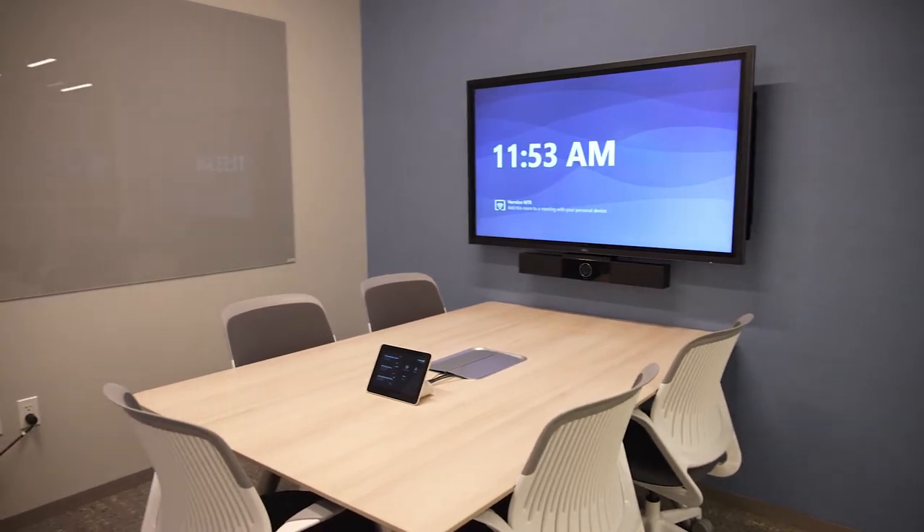The Holi Studio USB video bar included in the kit can be wall-mounted, placed on the TV stand, or mounted to the display using an optional VESA mount, and it connects to the Teams Rooms PC with a single USB cable.